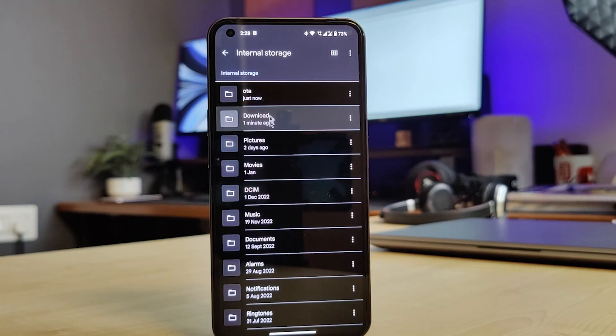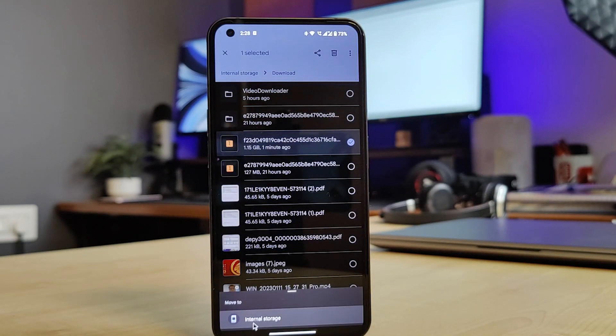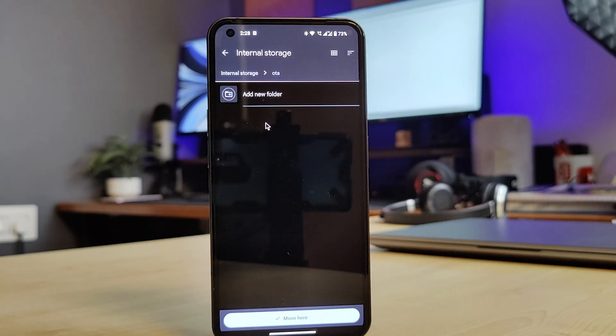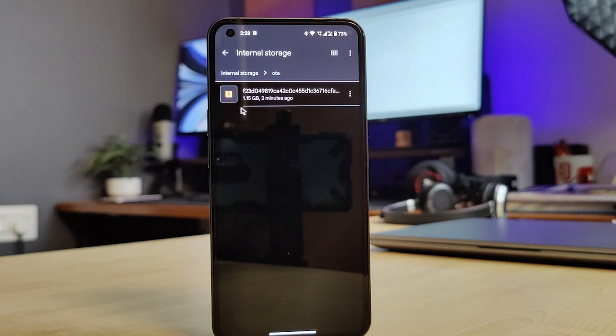Now go to the download folder. Identify the build file you have downloaded and from the 3-dot option, select 'Move to'. Then select internal storage from the bottom. It will open the root directory of your phone. Select the OTA folder we created. Once the folder is open, click on 'Move here'. This will move your build file from the download folder to the OTA folder.